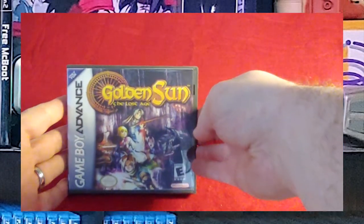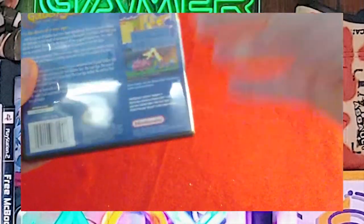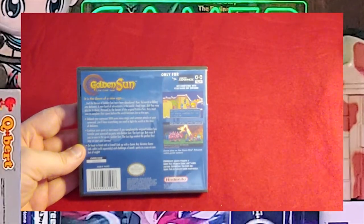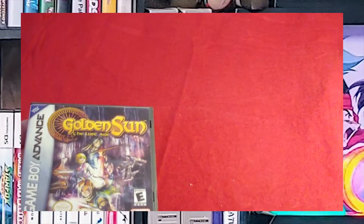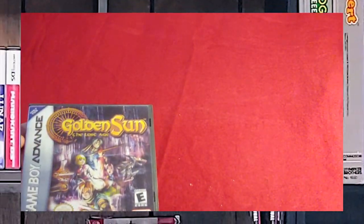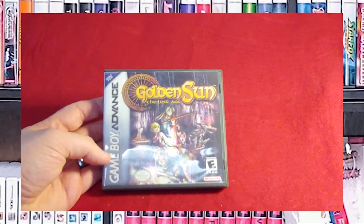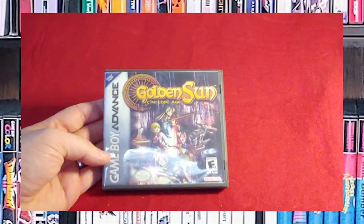Next, we have Golden Sun: The Lost Age. Again, map, manual, game, and a custom game case. The map does not really like staying in the case too much, but I make it work. There's the back. This is all from the cover project, because I just hated the idea of trying to put any of these back in their cardboard boxes, so I just didn't.